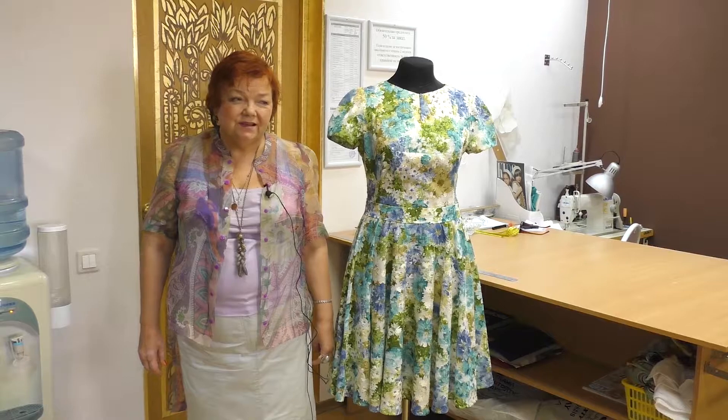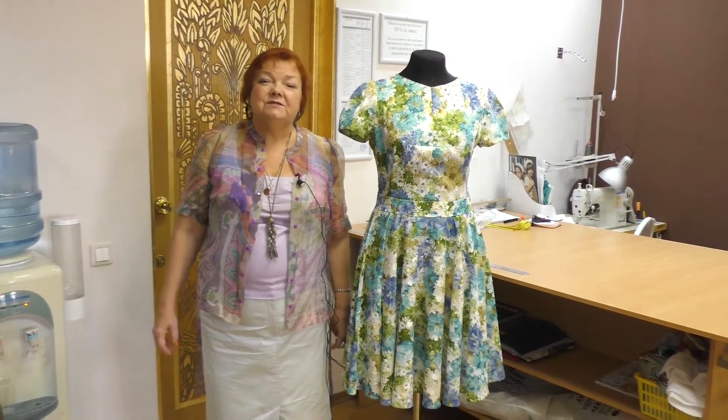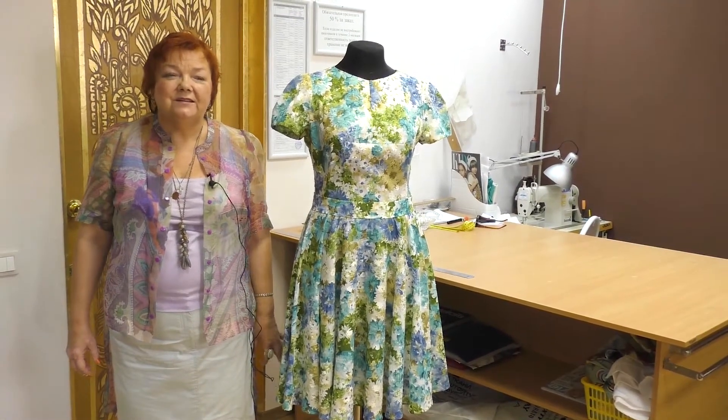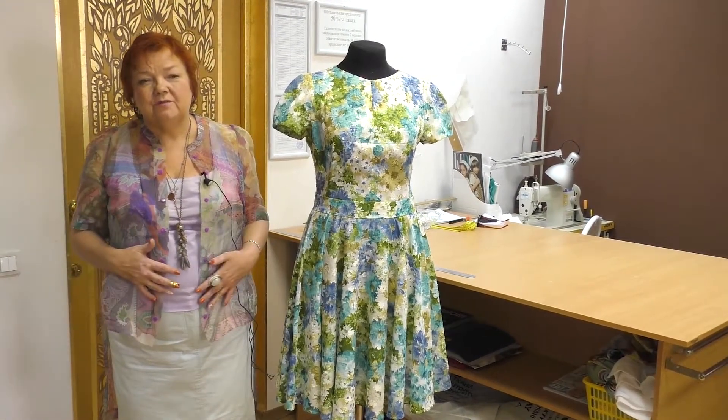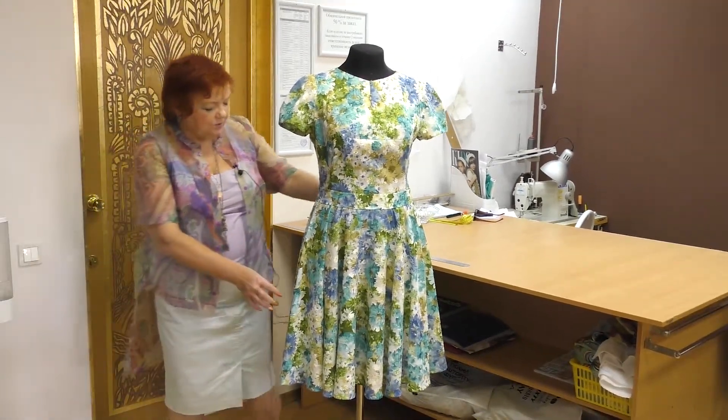Hello everyone! I've already showed you how to cut circle skirts. Today I want to talk about the circle design again. Such circle dresses look amazing, and you will also look amazing in them. You can see a circle skirt here.